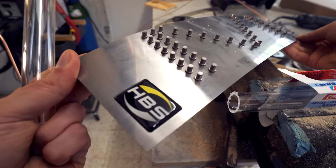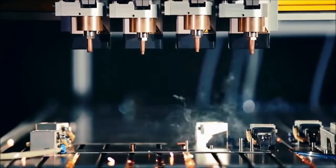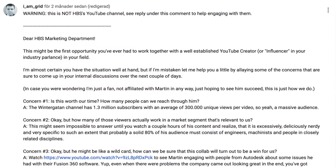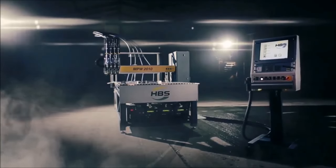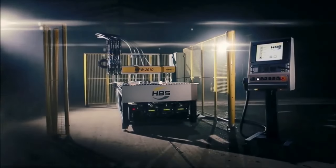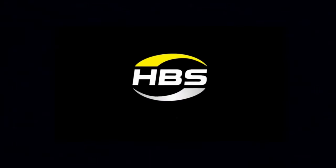I found this stud welding CNC machine that I thought was amazing and I reached out to them and asked if they wanted to collaborate. Then something truly beautiful happened — you, the viewer, started to leave comments to HPS explaining why they should collab with me on the Marble Machine X. My favorite was that they should lift up an artist from the sunken cost vortex. I went back to send an email to HPS and when I opened my email I found an email from HPS — that's thanks to all your comments. Thank you so much for sticking up for the Marble Machine X.